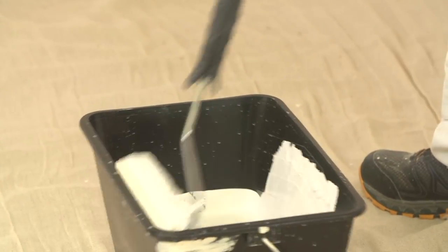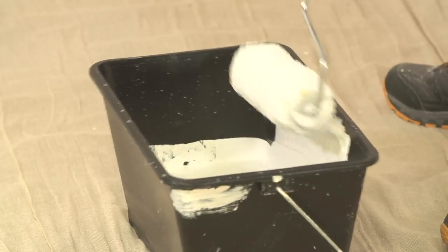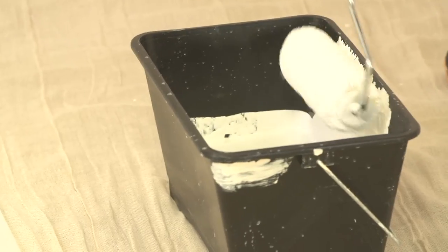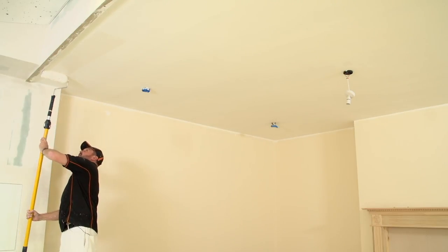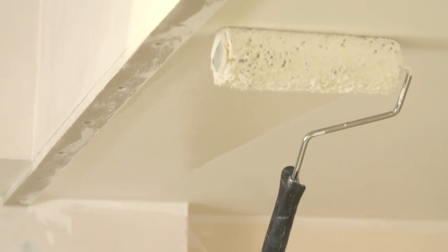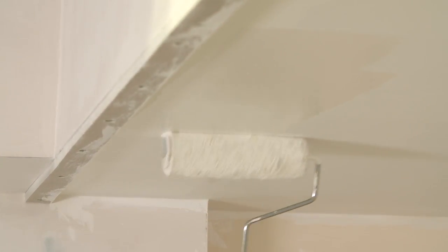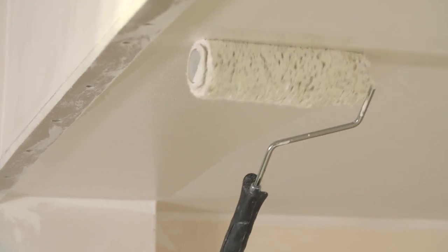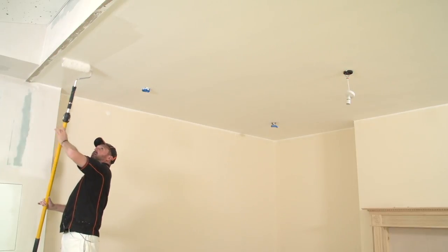Plenty of paint on — a nice good coat. Roll it on. You need to go quite close to your cutting in, around about 10 mil. I'm not putting hardly any pressure on this roller whatsoever — I'm going over it and then just sort of laying it off. No pressure on it whatsoever.